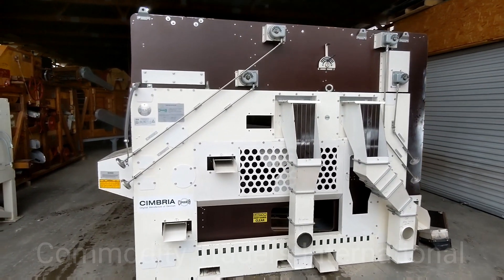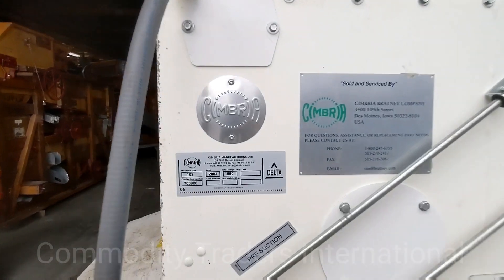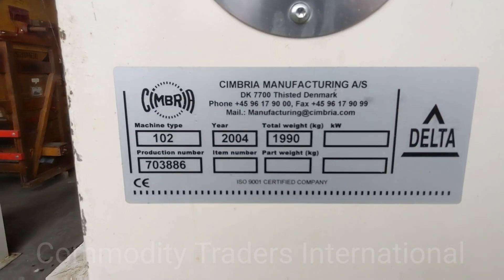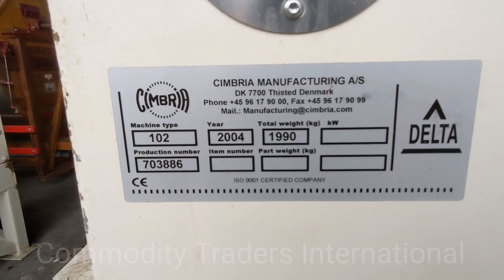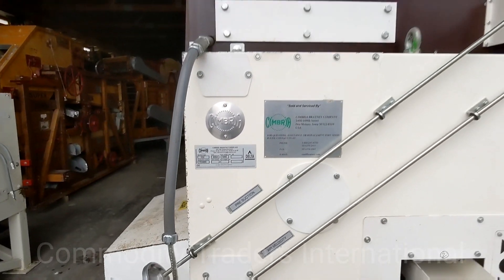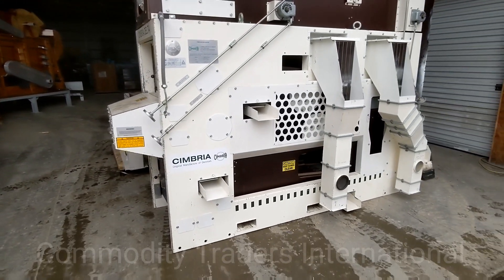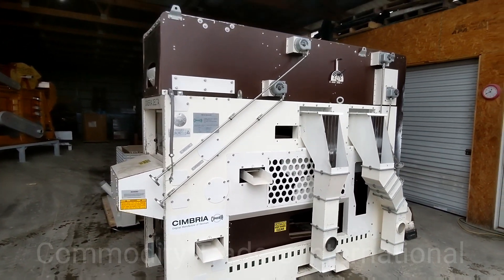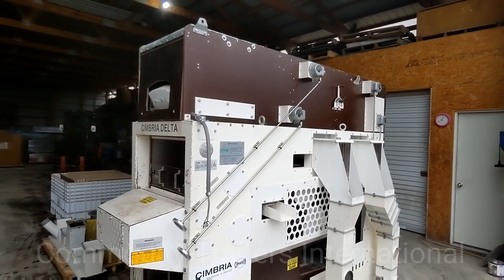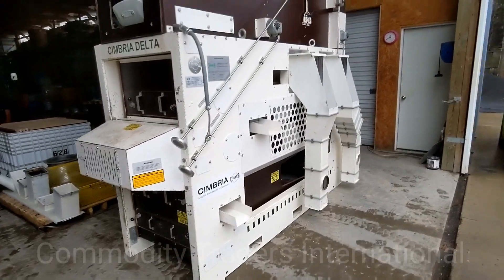Today we are looking at a Cimbria Delta seed cleaner. This particular unit is a model 102, made in 2004. This is a very nice small seed cleaner. We wanted to document the unit before we send it out — this unit is sold. Just wanted to do a quick overview of the unit.